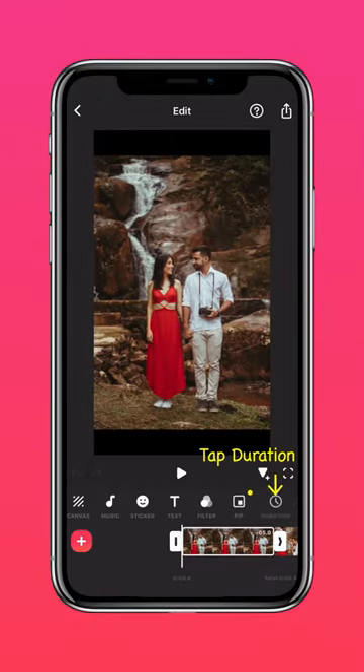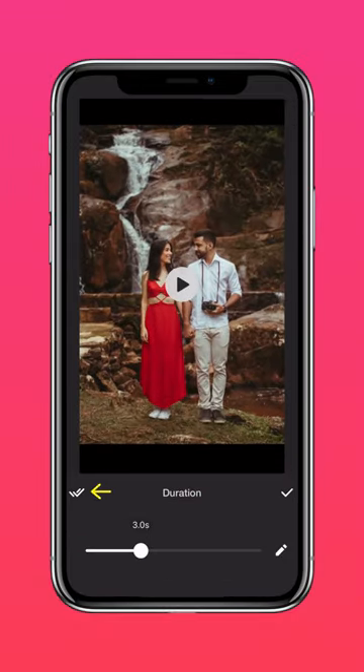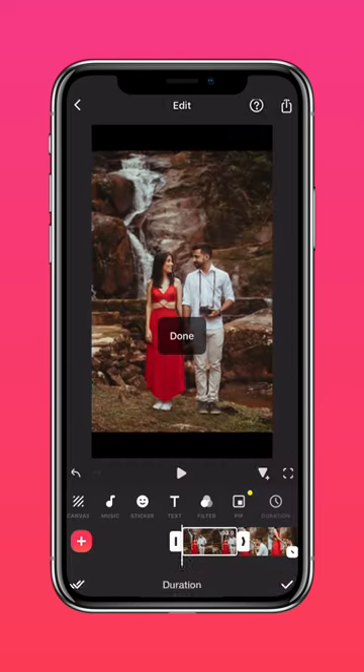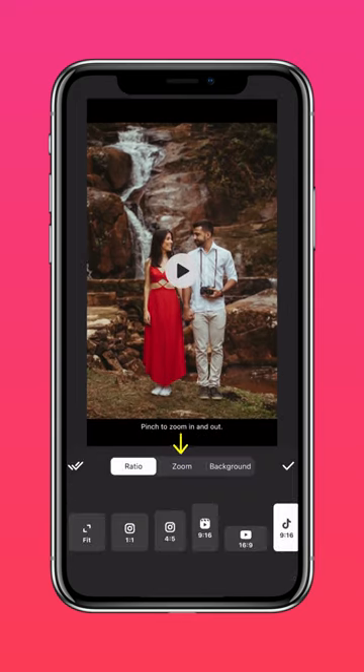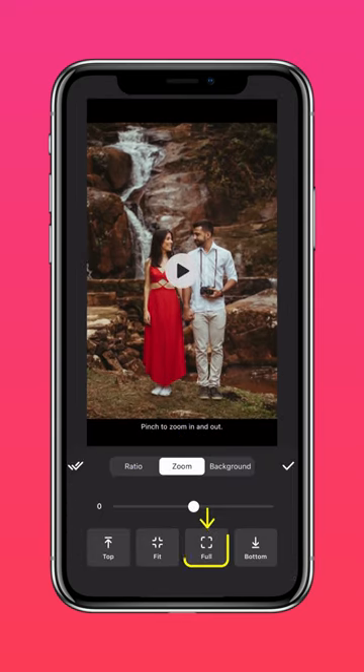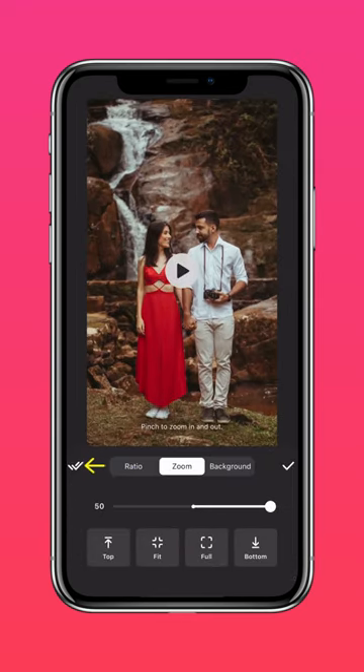Press Duration to adjust the duration of your photo. Press the double ticks to apply the same duration to all your photos. Press Canvas to adjust the aspect ratio and press Full to fit to screen, then press the double ticks to apply to all.